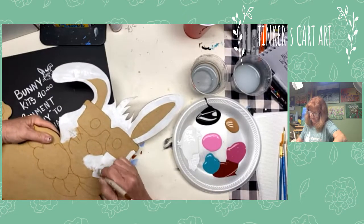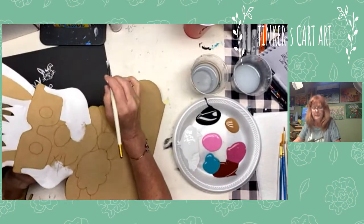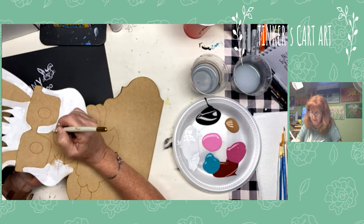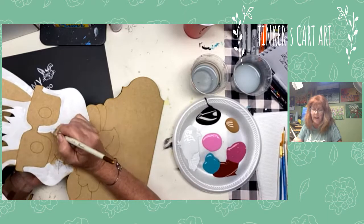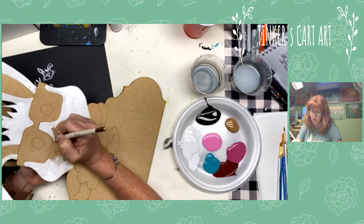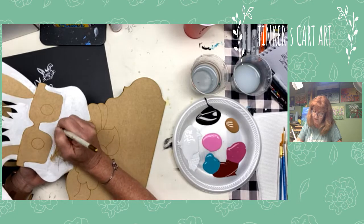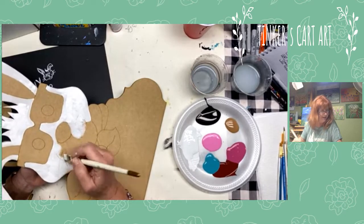I'm going to put my class schedule together this week. I think we'll do some tulips and I'm going to jump on and do another Easter Bunny canvas painting that a few people have inquired about. Even when I pop on unexpectedly like this, if you miss it, it's right on the page and I always upload it to my YouTube channel too. Follow me at Tinkers Cart Art on YouTube — you'll see all the classes we've done already.